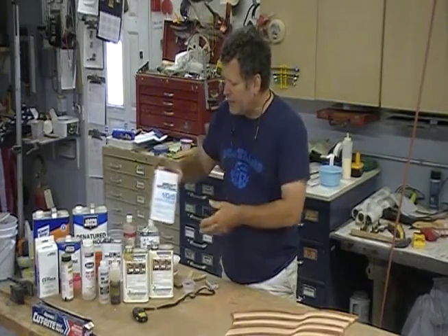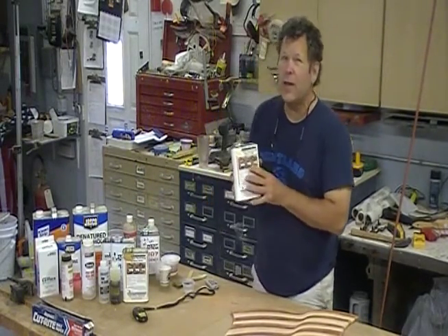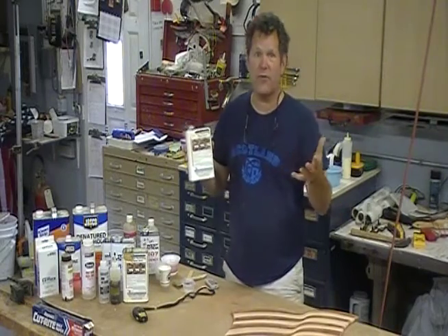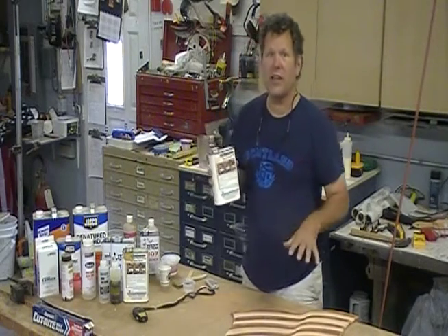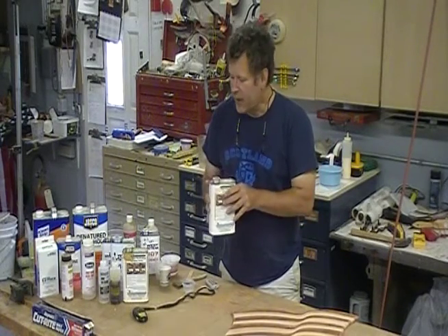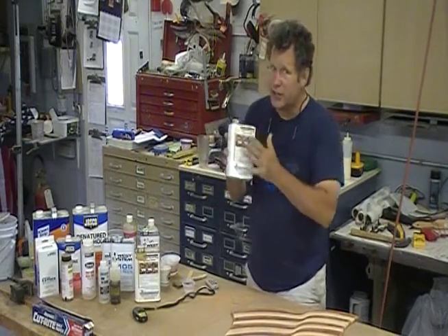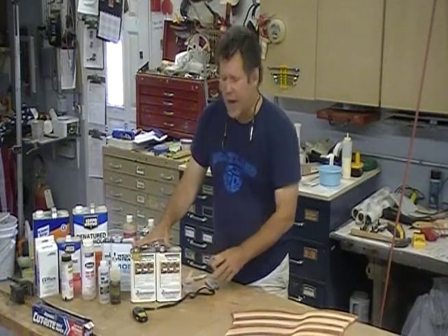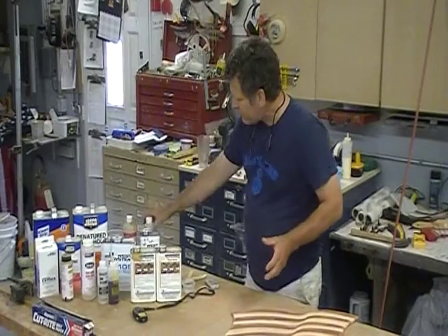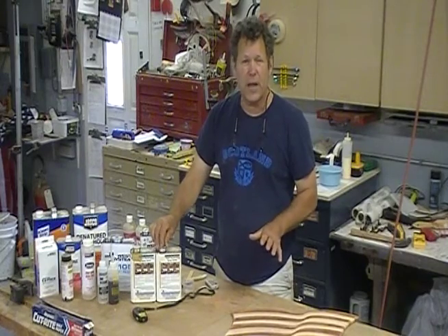This penetrating epoxy — I did call them but they wouldn't tell me how thin it is. From my experience it's close to water, which means it could be 25 or 50 centipoise — very, very thin. This stuff is great; you could just brush it on. It's designed to soak into wood, not as an adhesive — it's not gap filling. There are other options: System 3, Z-Pox, JB. I think JB and Z-Pox you can thin up to 50%, but again, check with the technical people on that.